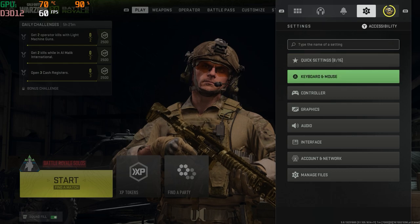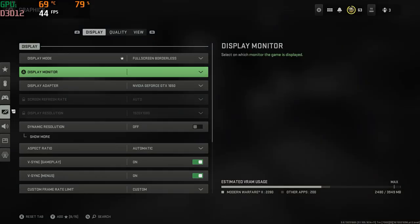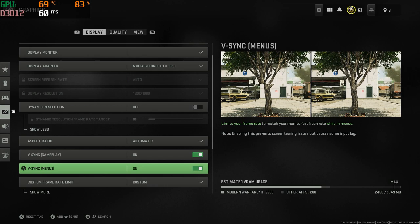What's going on guys? It is Fatal Reaper today bringing you guys another video on Modern Warfare 2. We are on Warzone 2, and today I'm going to be showing you the best settings on the HP Pavilion. So again, we are on the HP Pavilion here.